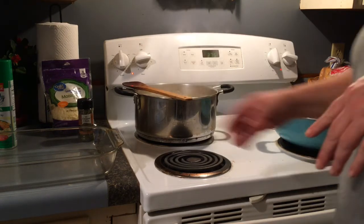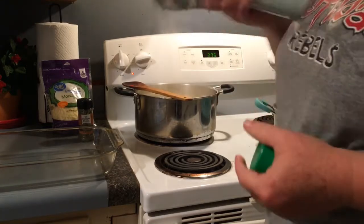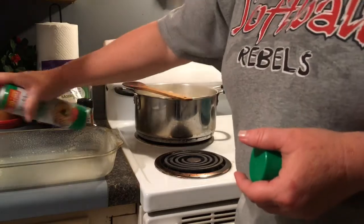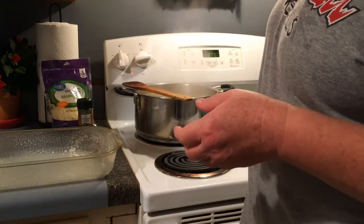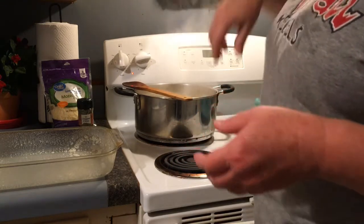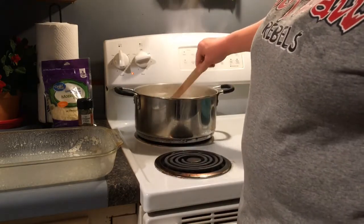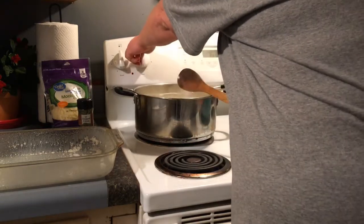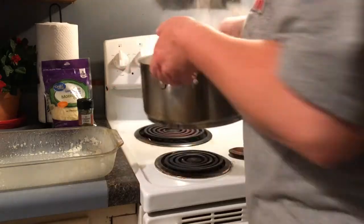I've got my oven preheated to 375. I'm going to go ahead and spray my pan because with cheese it's going to stick if you don't. I'm going to turn the vent hood off so I don't make so much racket — it gets hot in here. I'm going to take off my pasta and drain it off in my colander.